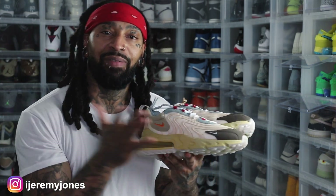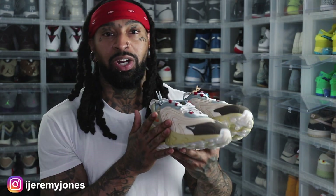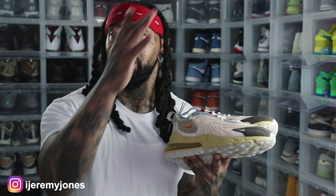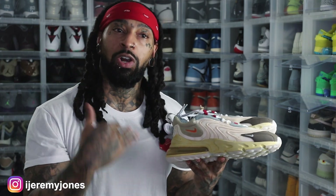I've heard nothing but great things about this shoe comfort-wise. This is a little bit of the bottom action right here — I've heard nothing but great comfort about these and I can actually feel that these are going to be a great shoe to work out in. For the people who aren't new to the channel, y'all know I'm in the gym five days a week, so my gym shoes I literally beat them because I'm in there consistently.